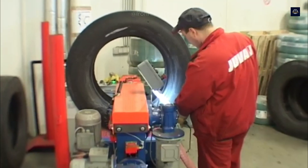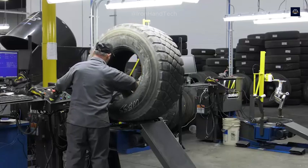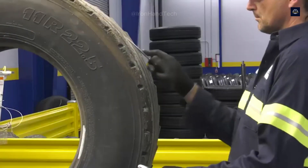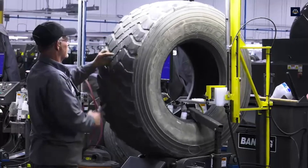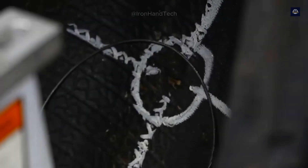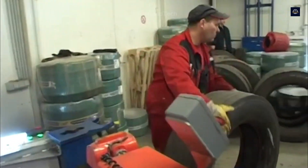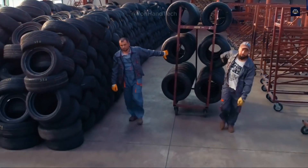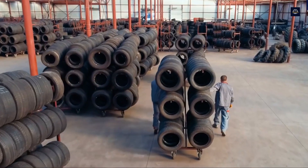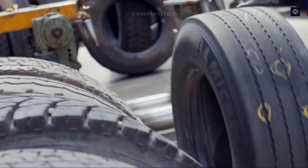Tires with less than 1.6 millimeters of wear are usually rejected because they do not provide adequate traction. Workers also manually inspect the tire for foreign objects such as stones, nails, or screws — all of which are discarded during this step. The tires are then electrically inspected to identify any damage not visible to the naked eye. About 70% of old tires that meet recycling standards will be sent to the next step; the remaining tires will be sent to other recycling processes or safely disposed of.